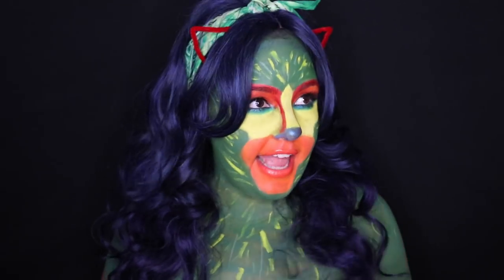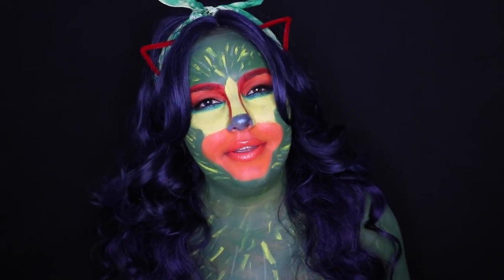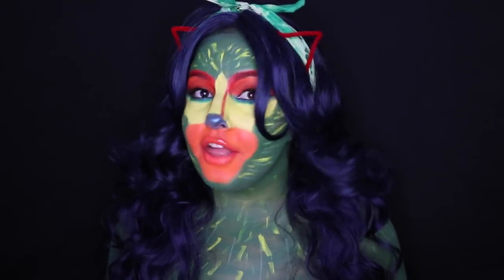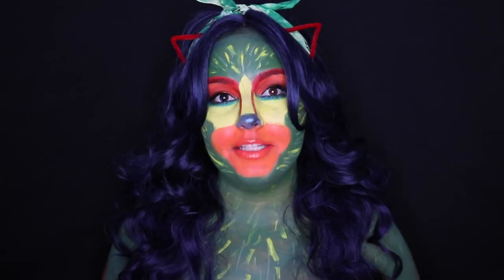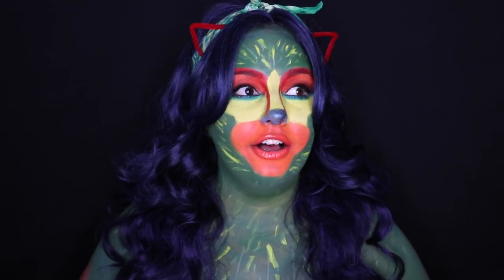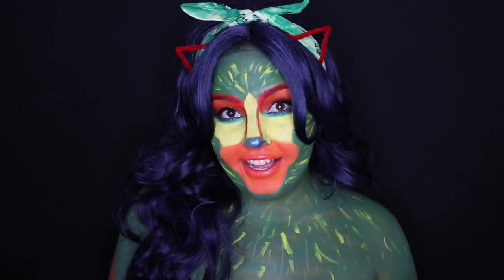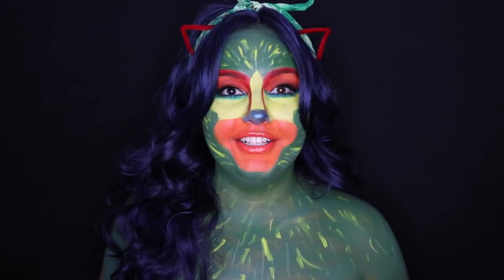Hello and welcome back to my channel. My name is Debbie, but today I am Pepita. Pepita means nugget or pumpkin seed, and Pepita in Coco was a spirit guide for the grandma. I really liked all the spirit guides because they were kind of mixtures of different animals, and I thought Pepita was beautiful in the movie. So I thought it might be fun for anybody out there who likes to do a colorful Halloween look.